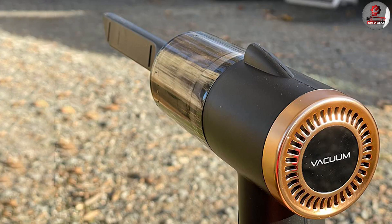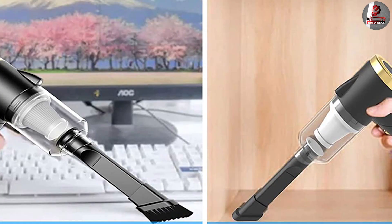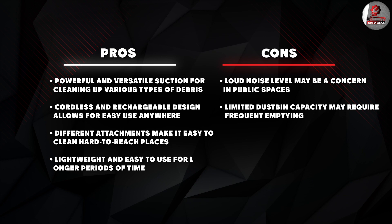Overall, I would definitely recommend the IGBAS car vacuum to anyone who wants a powerful and convenient vacuum for their car. With its 9000 Pa suction capacity, cordless design, and variety of attachments, this vacuum is a great choice for anyone who wants to keep their car clean and tidy. Just keep in mind the noise level and dustbin capacity before making your purchase.